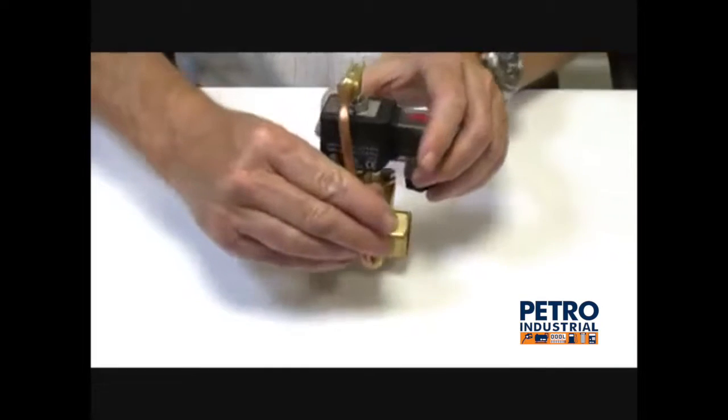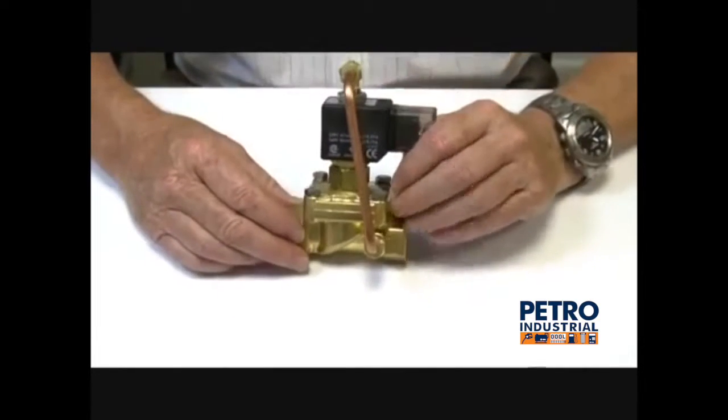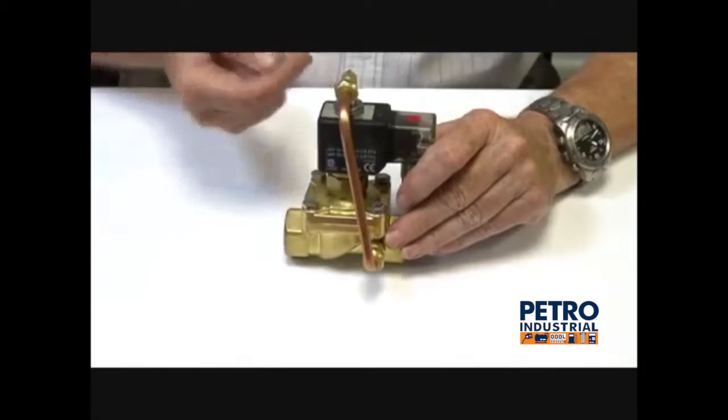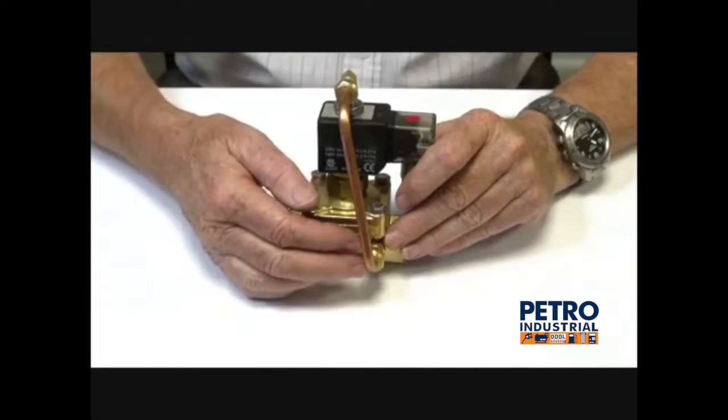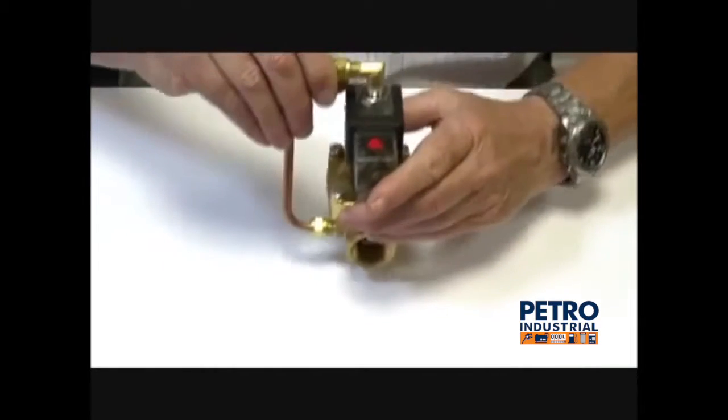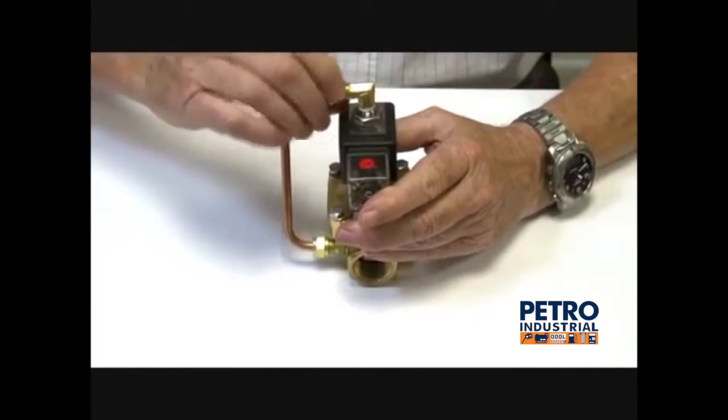The valve is normally open with a differential of 0.5 bar. This is a bypass tube here to give it the normally open function, and it is energised to close. I'll take it apart and show you how it operates.